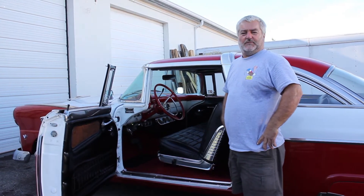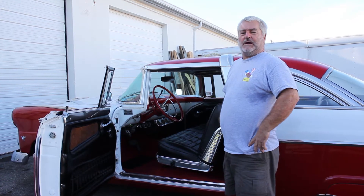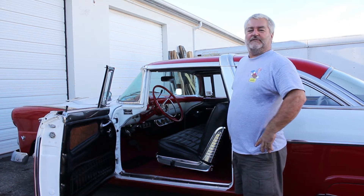Hi, I'm Jeff from E-Pass Performance. I'd like to show you today how we installed our electric power steering system on this 1955 Crown Vic.